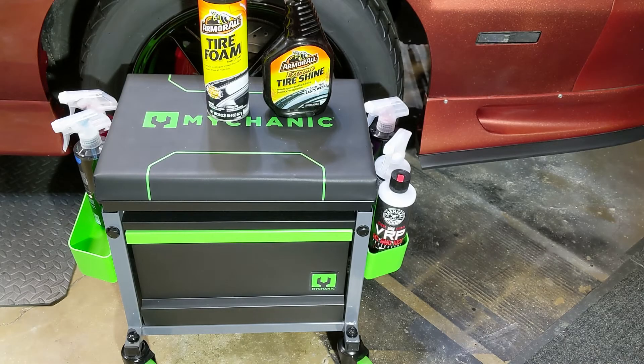Hey YouTubers and welcome back to Tony the Technician channel. Today we're going to be doing a couple of comparisons between a couple of tire shine products — well, they're kind of universal products, but really good tire shine products. Not just tire shine but a protectant as well.